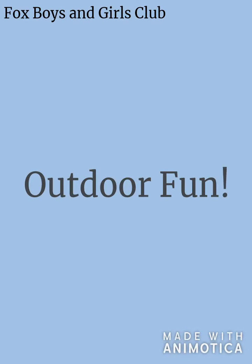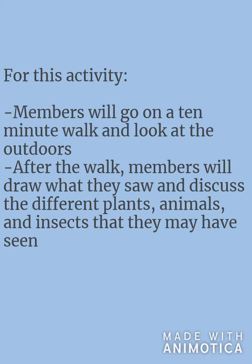Hello everyone! For this activity, members will draw what they see outdoors. First, members will go on a 10-minute walk and look around outdoors.